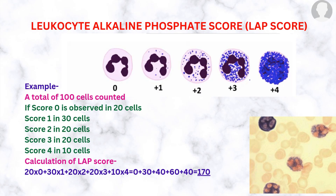The normal score is between 30 to 185. An example is shown here where a total of 100 cells are counted: score 0 in 20 cells, score 1 in 30 cells, score 2 in 20 cells, score 3 in 20 cells, and score 4 in 10 cells. The calculated LAP score equals 170 in this example.